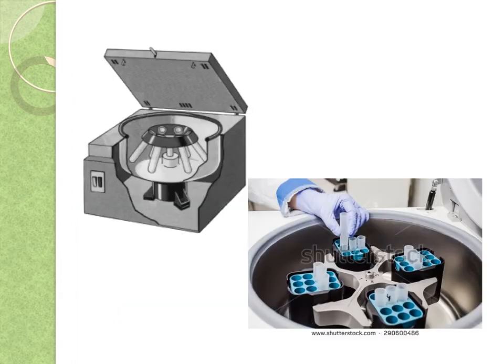Here's an example of an ultracentrifuge. You can see that you put multiple tubes in them, and they spin round at various speeds — various RPM, or revolutions per minute.